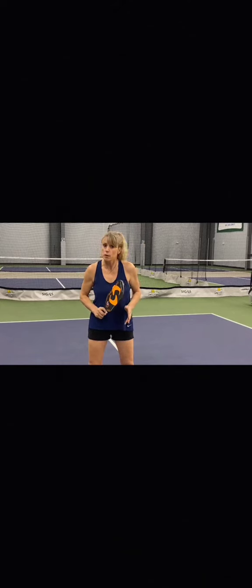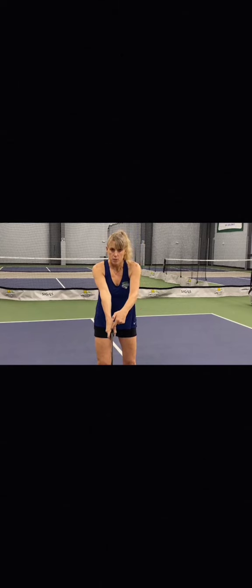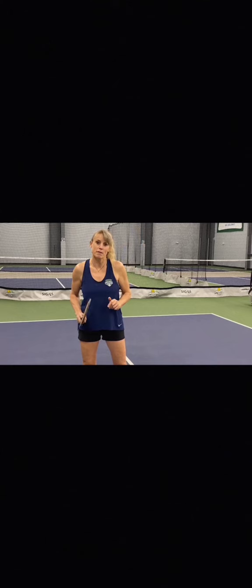The basic way to hold a pickleball paddle has two variations. First, hold the paddle as if you are giving it a handshake — the V of your hand is going to be lined up right in line with the edge of the paddle. The second variation is called a V grip, where you simply take your pointer finger and put it up on the back of the paddle, making a V between your fingers, while still holding in that same handshake position. Both grips have their positives, so pick the one that feels right to you.